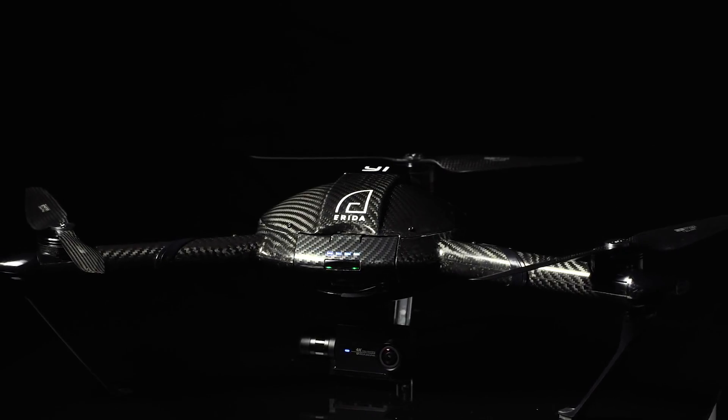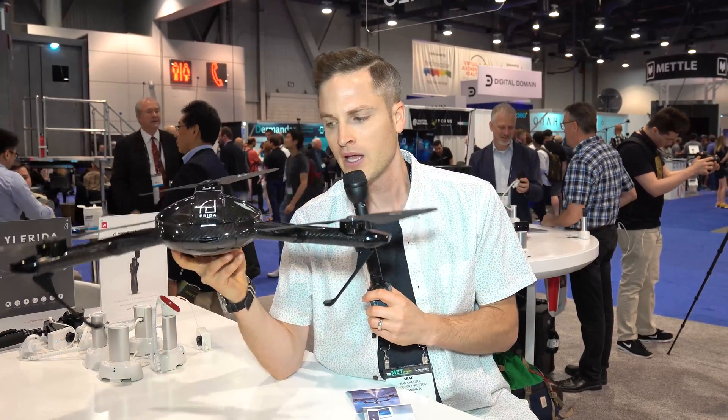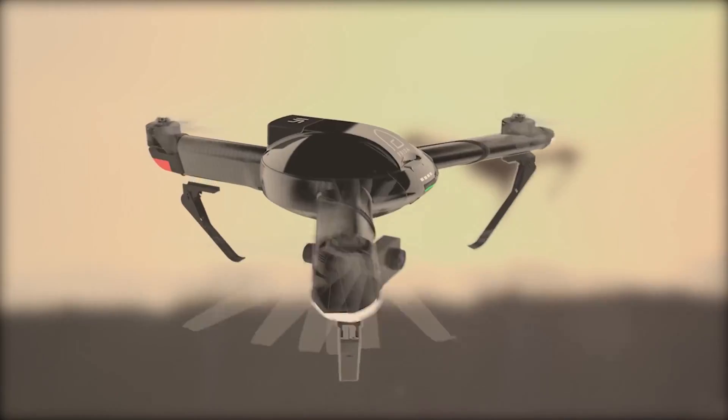First of all, full carbon fiber body. That definitely speaks to why it has such a low weight, which is super awesome. The gimbal and the camera will be coming out of the bottom here, as you can see in this picture.